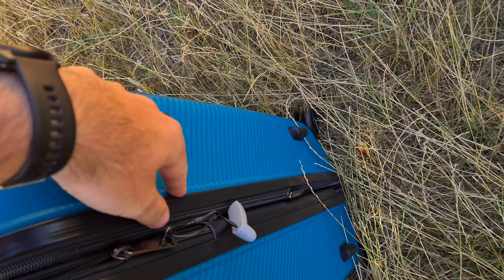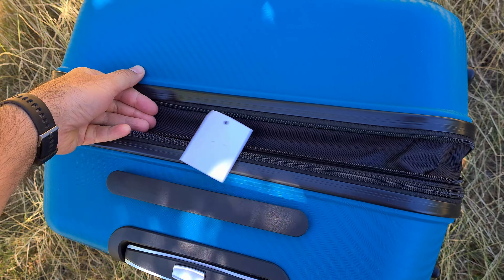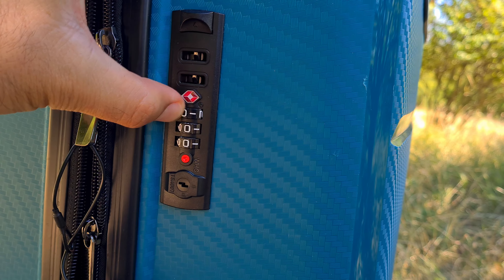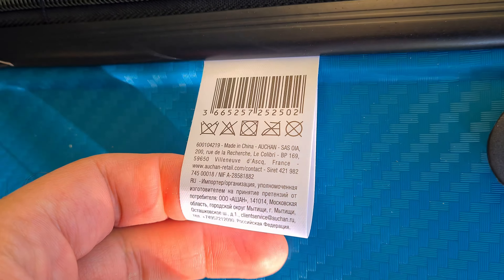The other zipper is for the extending portion, which makes your bag larger. Closing the bag, you can see it can be extended around three fingers more. The bag also has locking elements — a button, three numbers, and a red button, possibly needing a key. This lock was not taken off in the store.